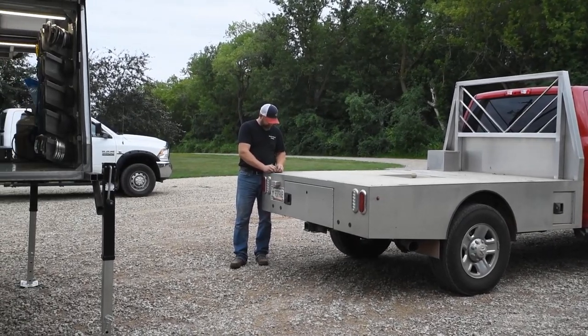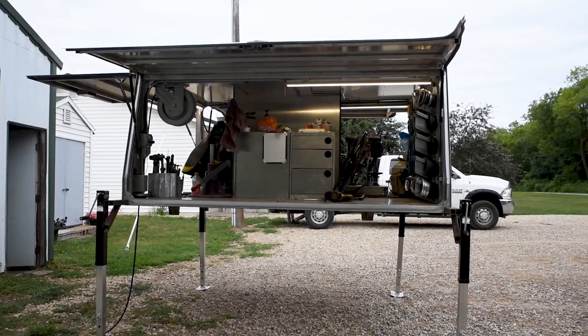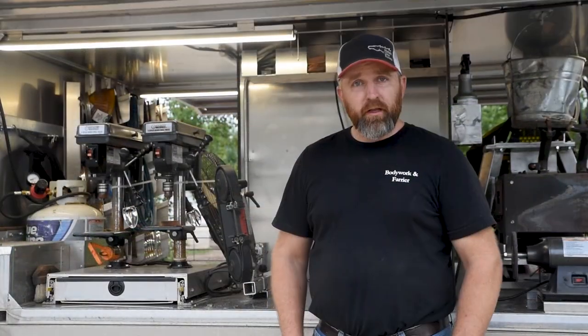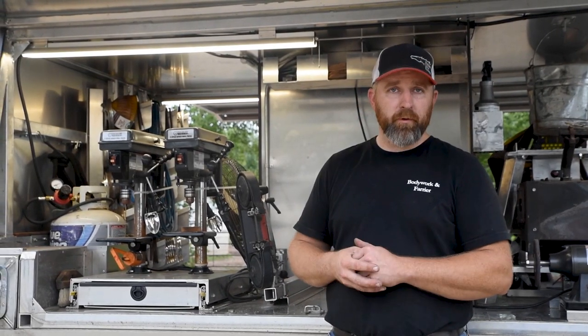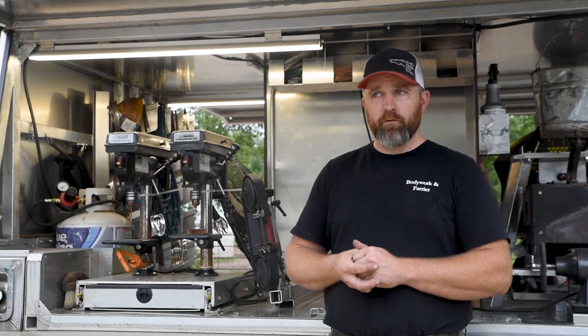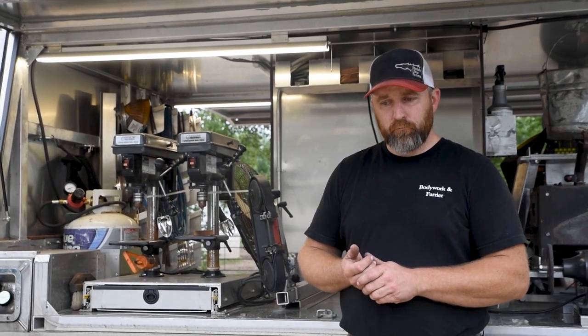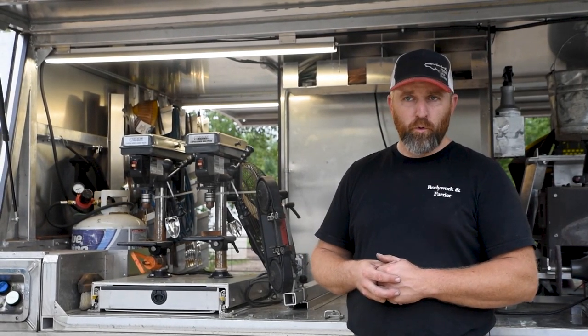Being able to take the body off and have a flatbed truck I can use around the farm is definitely helpful. Power tool wise, I wanted them on the driver's side — the drill press, the bandsaw, and the grinder for pads — just in close proximity of each other. There's always the option of having them on the same slide-out, but I felt separate slide-outs would be more efficient for me in working around.